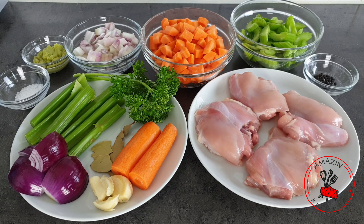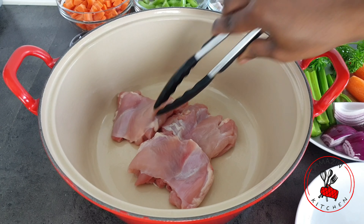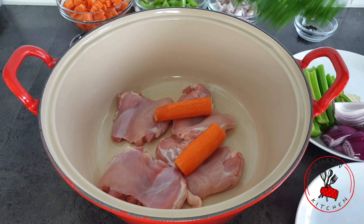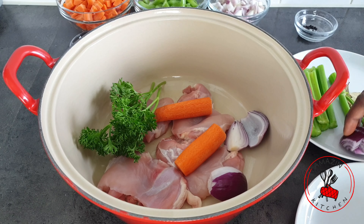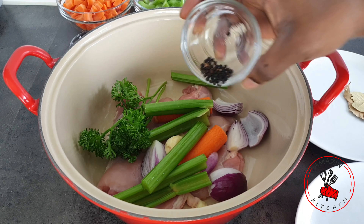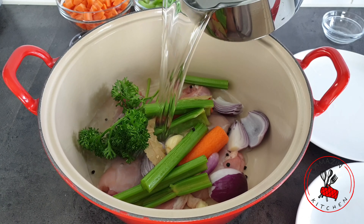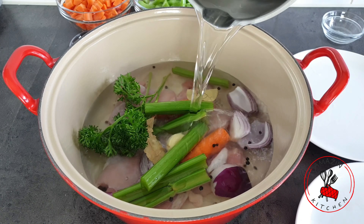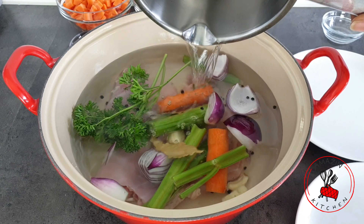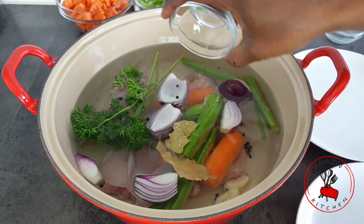All the ingredients will be listed down below. To begin our soup we first need to make some sort of stock or broth. If you have chicken stock you can skip this first step entirely. Add your chicken to your pot, then add your parsley, large carrots, onion, chopped celery, some black peppercorns, and your bay leaf. Add about two liters of water. If you are using ginger, slice it and add it to your pot as well. Season with some salt, then transfer it to your stovetop and bring it to a boil.